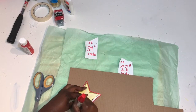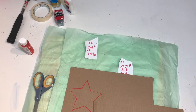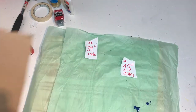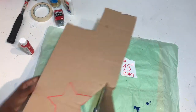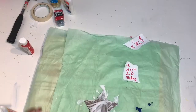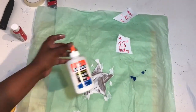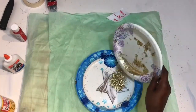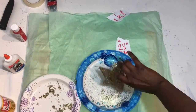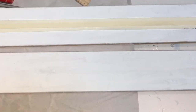While my paint is drying, I went ahead and traced the giant star onto the cardboard and then cut it out. Then you'll take your glue or Mod Podge and cover the star entirely, and sprinkle your gold glitter over the star and let it dry. Once your paint has dried, you'll take your two long boards and your painters tape or masking tape.